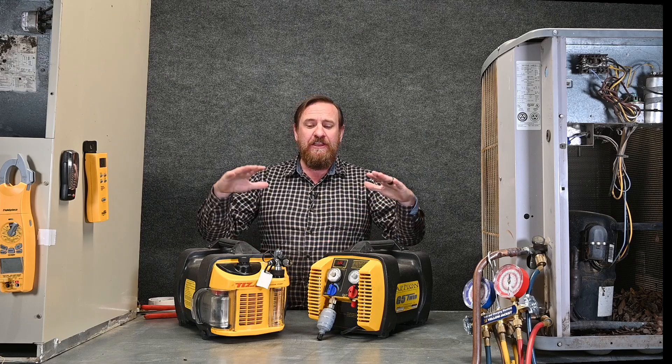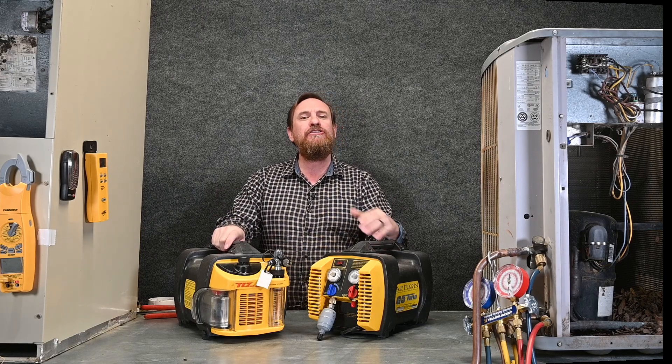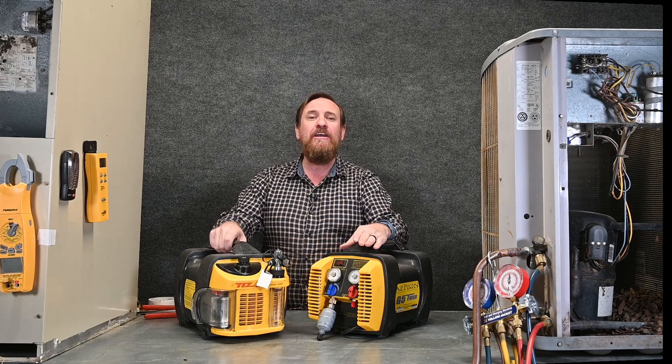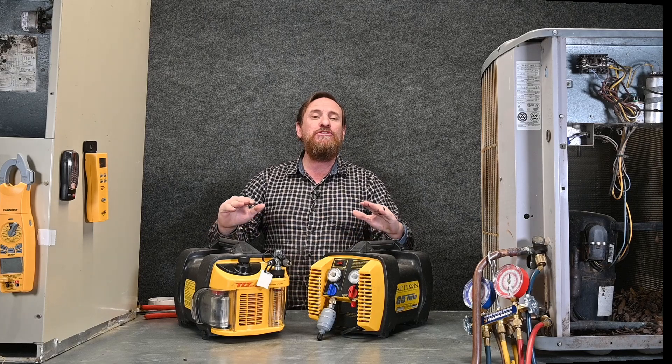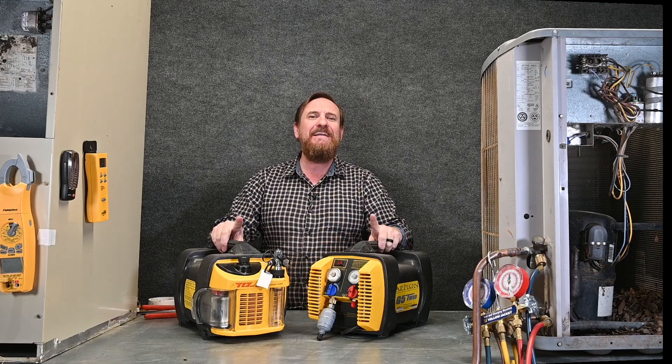When I started in the field, the company always supplied the recovery machine and the vacuum pump. Nowadays, more and more companies are requiring you to supply your own equipment. Make sure you check with your employer to see whether they're providing the equipment or whether it's your own. Either way, inspect it, know how to work with it, and take really good care of it. This equipment will last you a very long time if you service, maintain, and use it properly. Never stop learning.